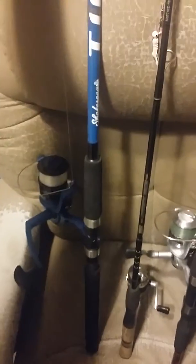It's a medium six foot — actually a six foot six inch rod. And then I have a Shakespeare Tiger. This is for snagging catfish and fishing carp. It's got 30 pound test on here, and I believe it was $20 at Walmart.